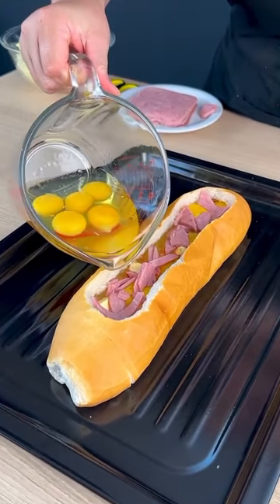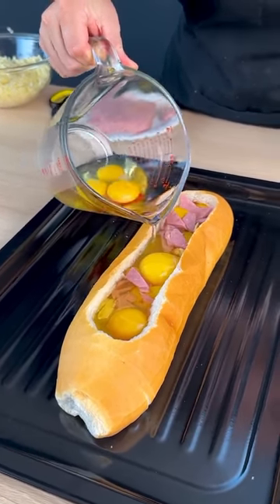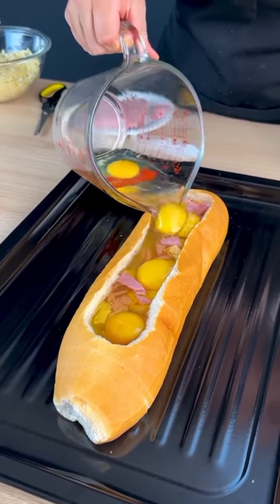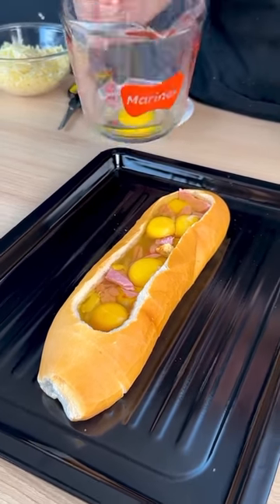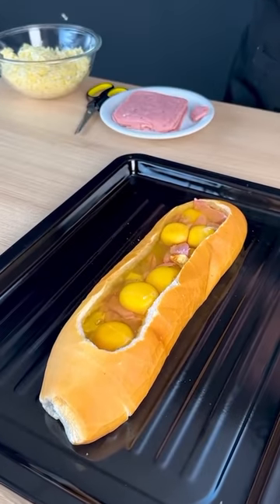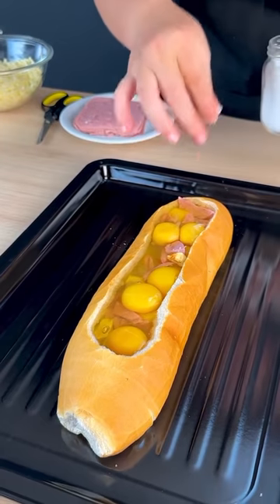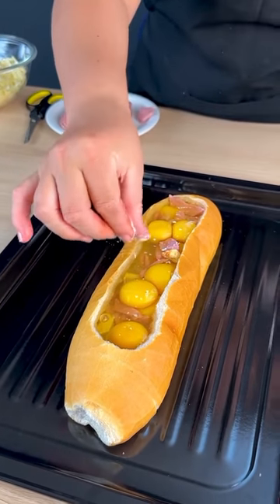Now I'm going to add more eggs here. I'm going to make another layer of egg, placing calmly so it doesn't leak. Look at what fits — on your bread, it all fits okay.